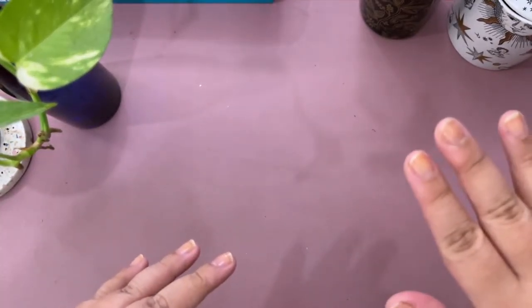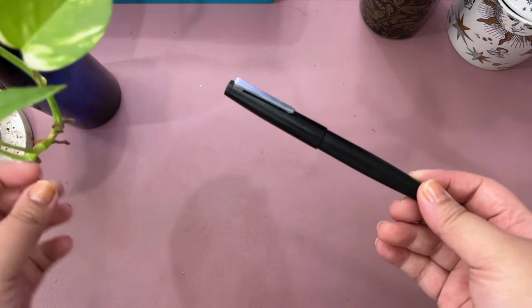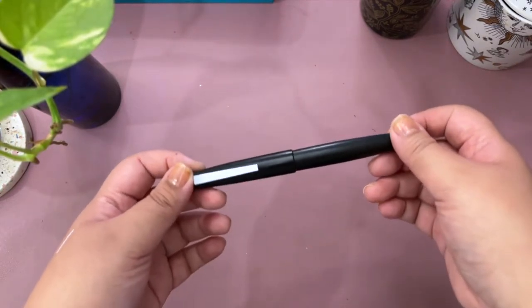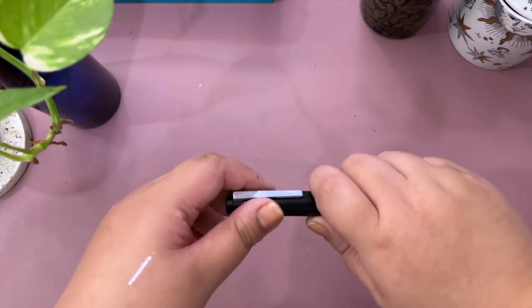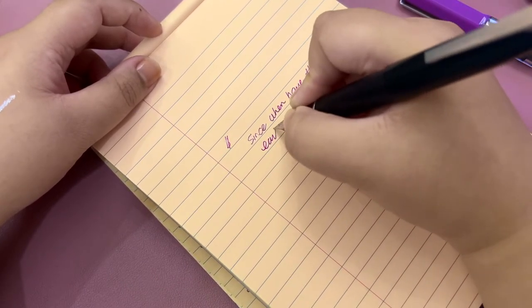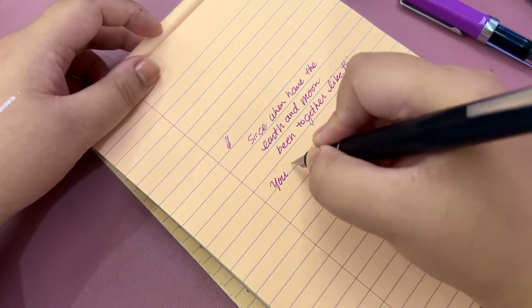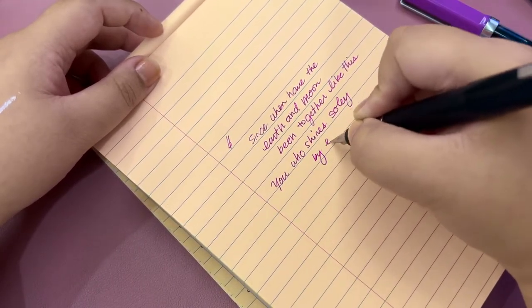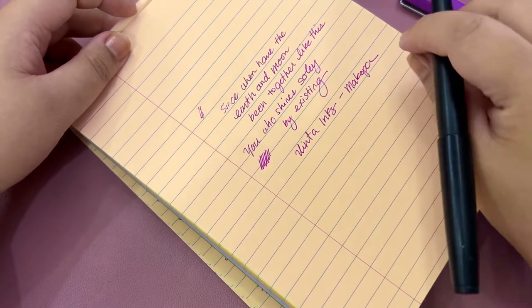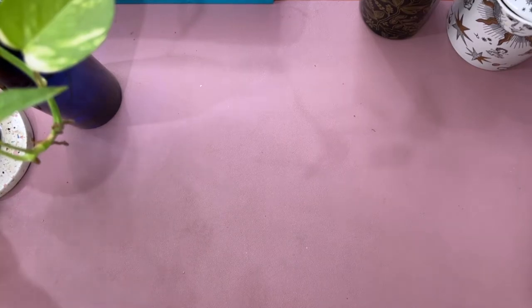My favorite fountain pen currently is the Jinhao 80 — they say it's a dupe for the Lamy Safari, though I'd never heard of the Lamy Safari before I got the Jinhao. It's pretty cheap too, less than 300 pesos, and it's an extra fine nib. It's currently filled with Vinta Inks Makopa, which I also got from the Everything Calligraphy sale. The color really speaks to me — it's bright and beautiful and I thought it would bring some life to my journal.